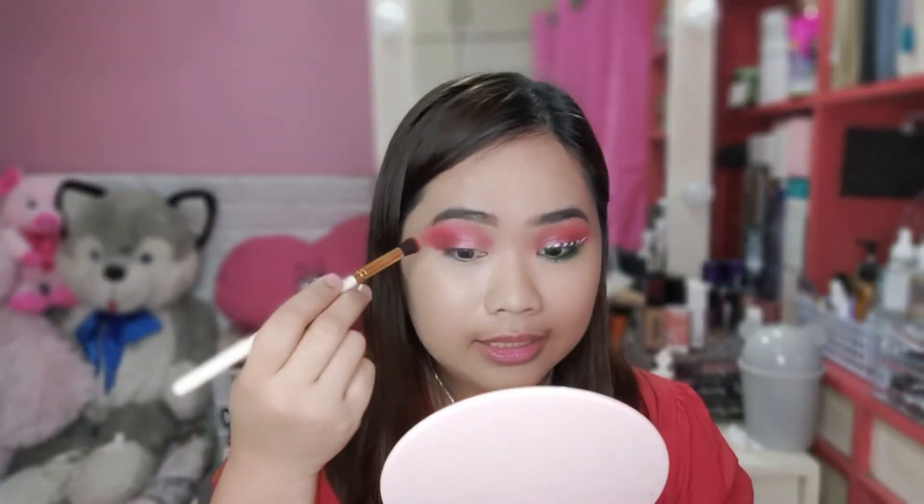Yung ginagawa natin guys, medyo nandun pa tayo sa average. Hindi pa sya ganun kahirap. Kasi, mas pinaka nahirapan ako yung sa paglalagay nung eyeliner. Hayaan lang muna natin yung sa gilid — mamaya, lilinisin na lang natin yan. Let's now proceed sa paglalagay ng eyeliner.